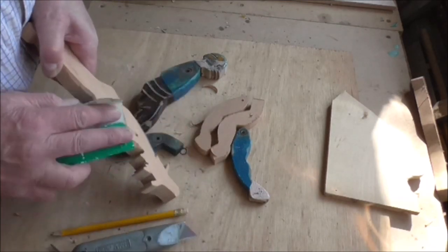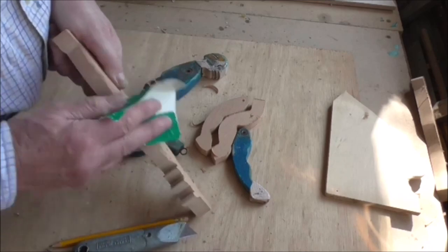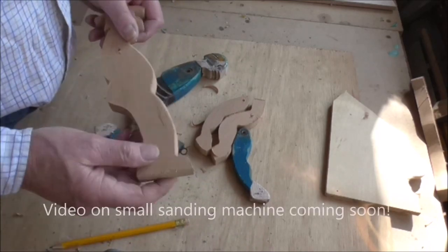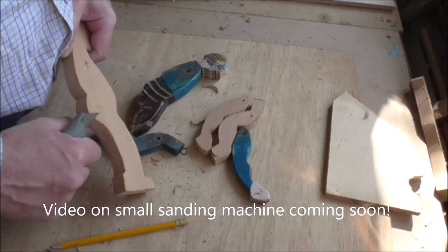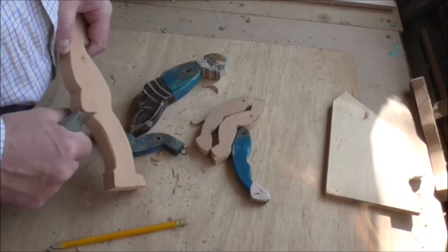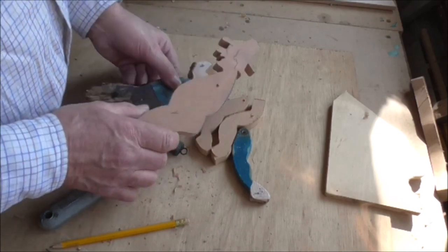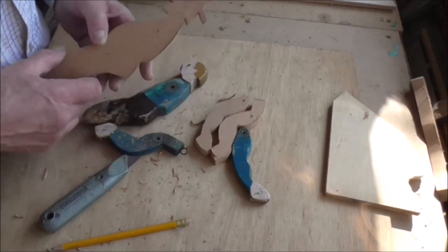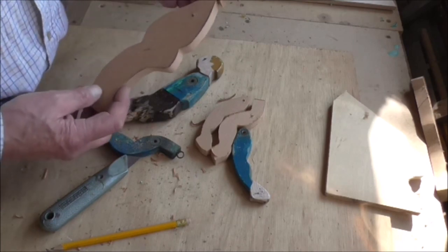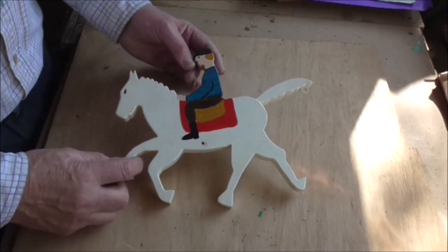You can use a bit of abrasive paper - we always used to call it sandpaper but actually it was glass paper - and just go around it with that and give it a general sanding down. If you've got a little sanding machine you can do it a lot quicker, but I find the knife is probably one of the best ways because you don't create a lot of nasty dust. Just round all the corners off to make him look a bit more like a person. A lot of it's in the painting - he'll look okay when he's painted with that big hat on and the long nose.